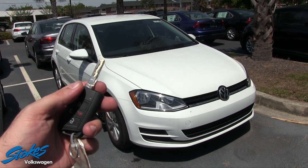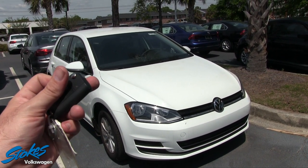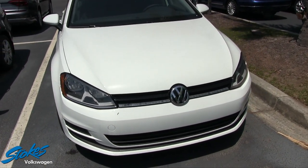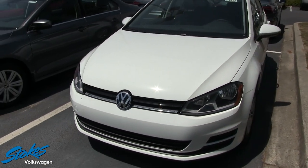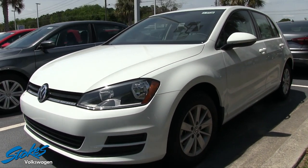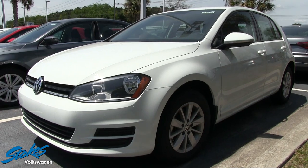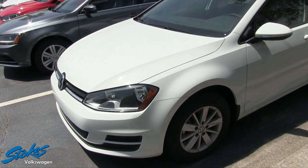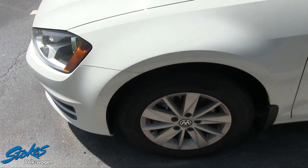Here's our key — the traditional flip key, sometimes called a switchblade. I'll go around the exterior and interior and we'll take a look together. The front end is looking good. White is a nice color on the Golf.